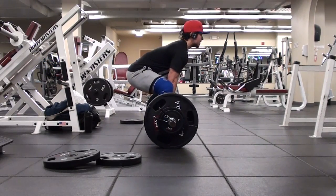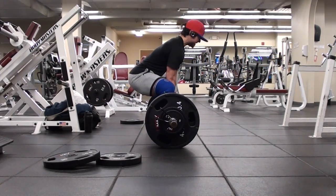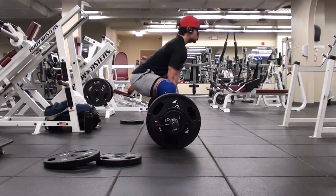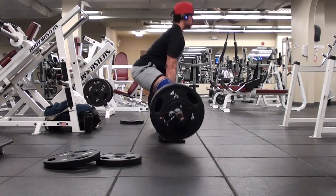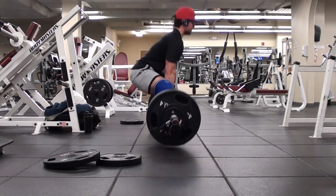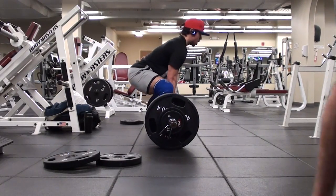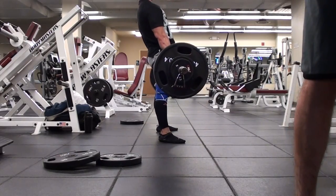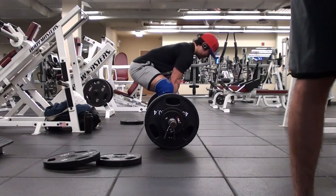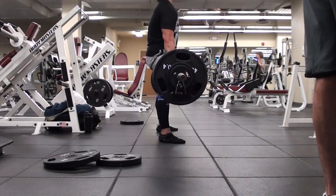So this workout I decided to do beltless deadlifts. I'm going for 435 for five. I want to challenge myself and try to do these 85% max sets of five without a belt if possible every time. These were somewhat subpar conditions but I still got it for five — 435. And I noticed that my back looks pretty decent, even comparing it to last week's 465 for five. Granted the belt creates an illusion of even more rounding, but this looks pretty good.